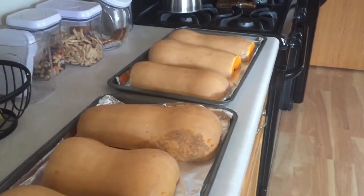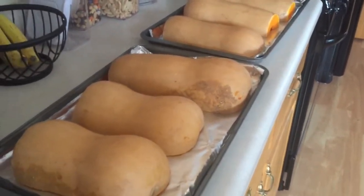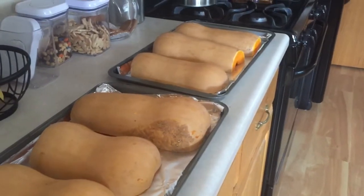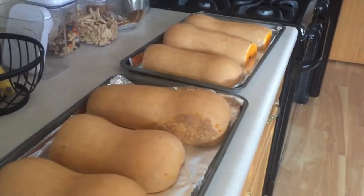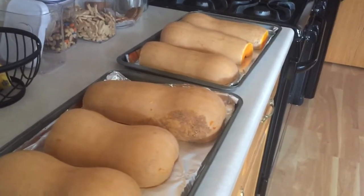Butternut squash that we grew in the garden this year is now going into the oven. Once it bakes, we'll let it cool off, scoop out the meat from the skin, put it in the freezer, and we'll have squash for the rest of the winter into summer.